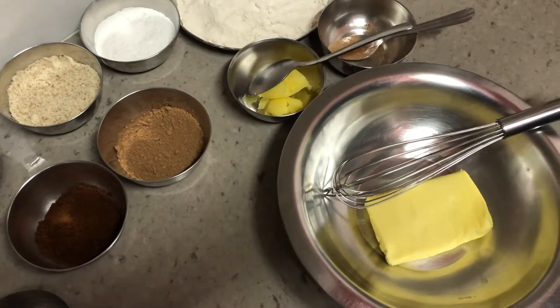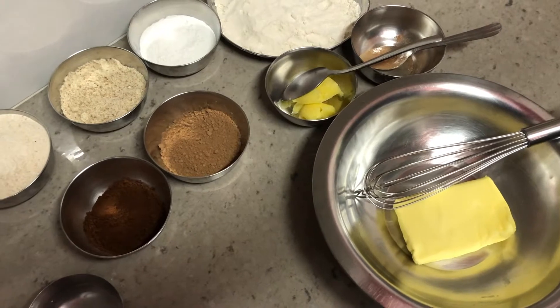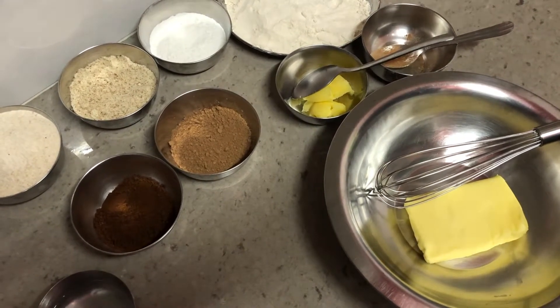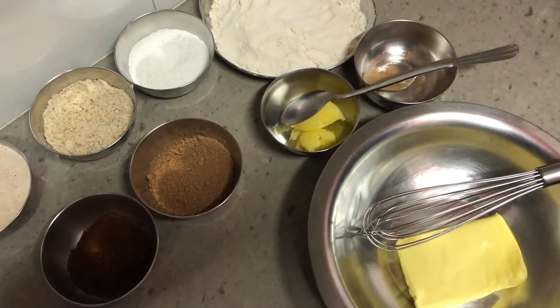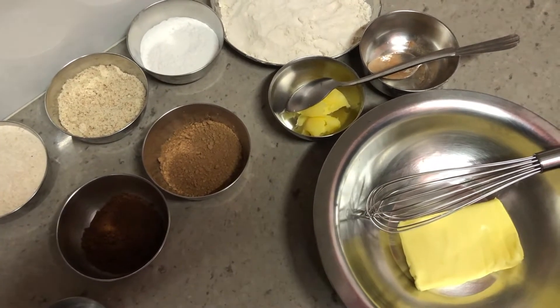Hello friends, welcome to my channel. Today we'll be baking some coffee bean cookies. Of course, they are infused with coffee and are given the shape of a coffee bean, that's why they are called coffee bean cookies. We'll be making a healthy variant instead of using all-purpose flour.